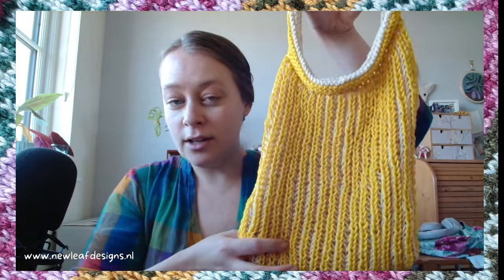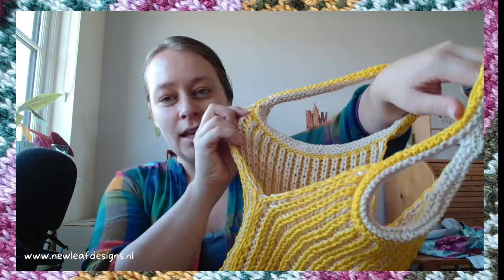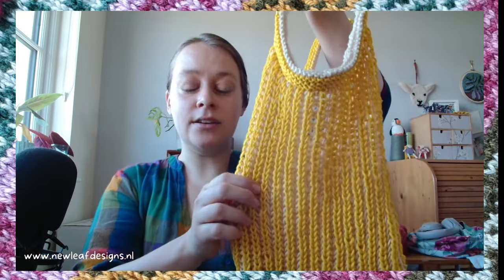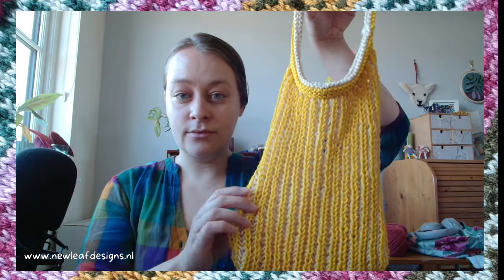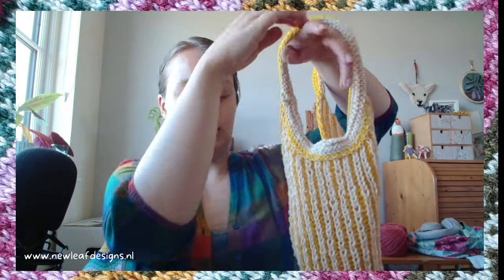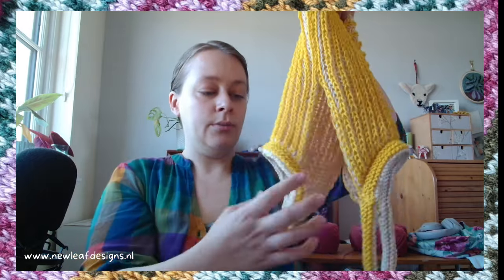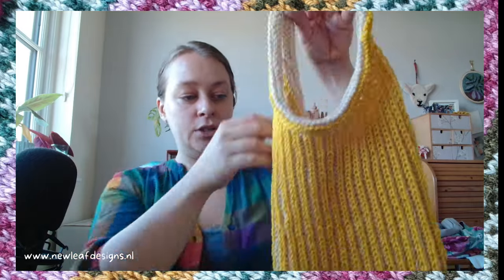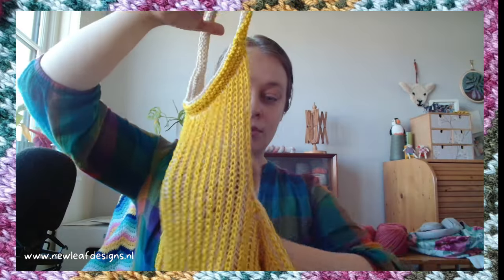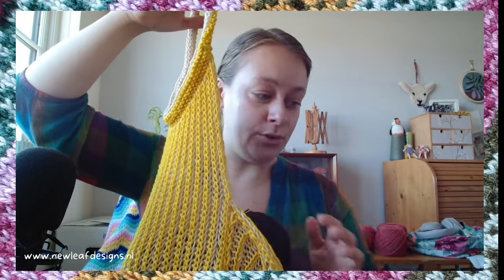And this is two color brioche — I think it's just called two color because you're using two colors. From the outside you'll have the main color, and from the inside you'll mainly see the contrast color. Brioche is very stretchy, which is why I've designed this kind of market bag.